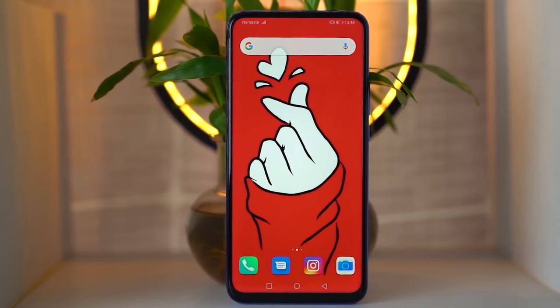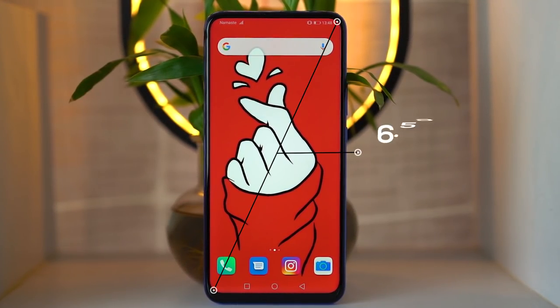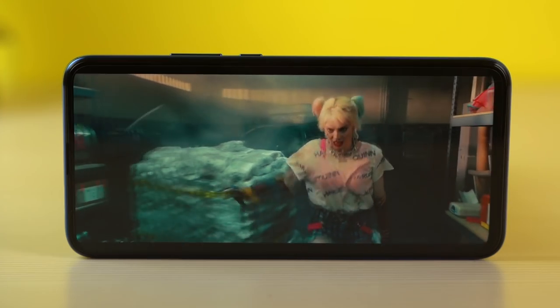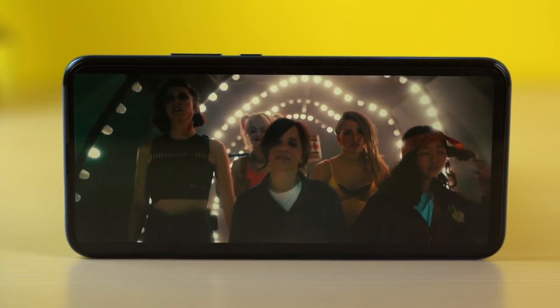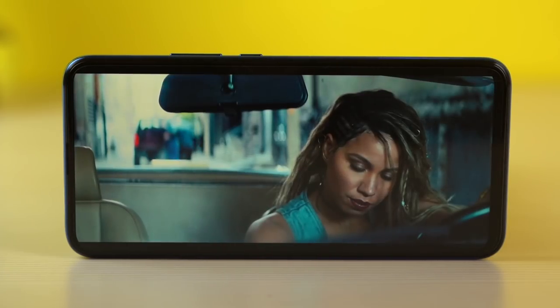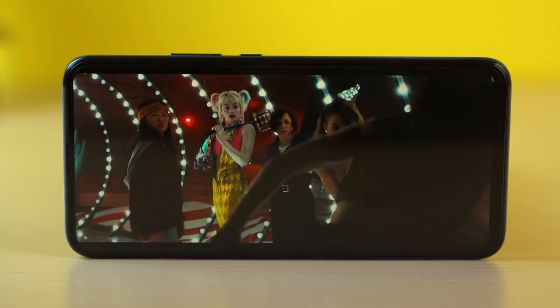Now let's talk about the display. The Honor 9X features a 6.59-inch IPS LCD screen with a 19.5:9 aspect ratio. I personally prefer AMOLED screens like Samsung's, but the Honor 9X display color and contrast are not something I'd complain about. There is no notch or punch hole, so it looks minimal and clean.